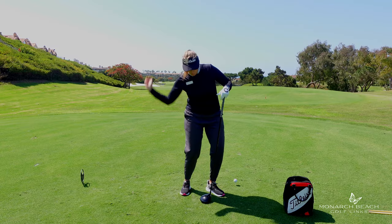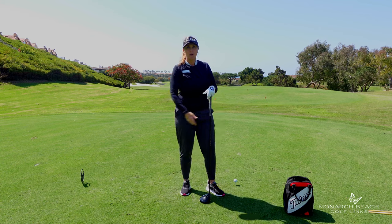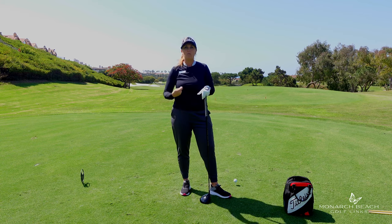My coach would always tell me: you do not hit the ball with your backswing, and you don't hit the ball with the start of your downswing. You hit the ball where it is, at the bottom of your swing arc — and that's where you need that club head moving the fastest.